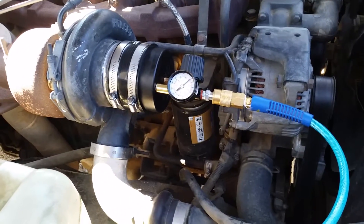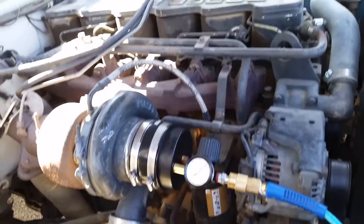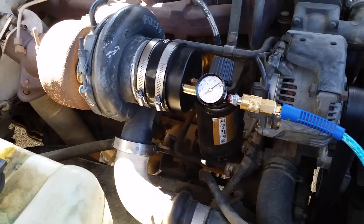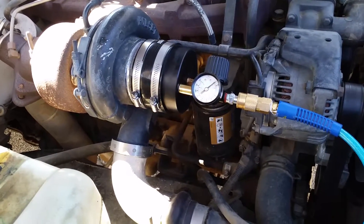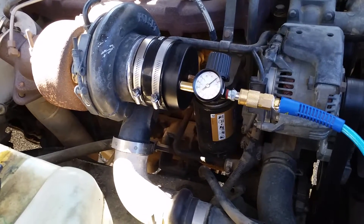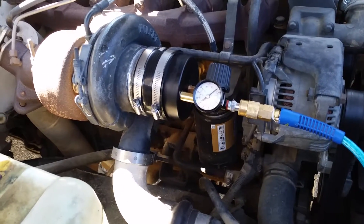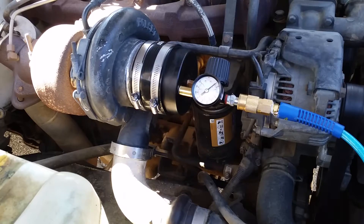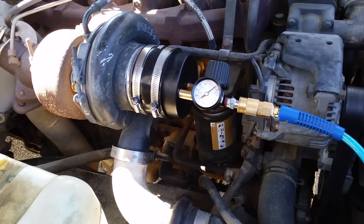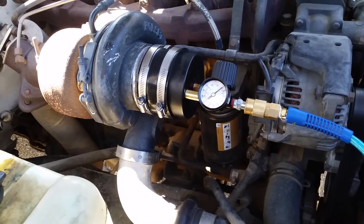Hey everybody, I've been watching YouTube — this Cummins diesel overheats, not significantly but enough. It passed the head gasket test. The turbo generates an awful lot of pressure; I don't know how high they're supposed to go, but it's something like 15, 20, 25 psi of boost pressure. I watched a lot of YouTube videos and this is the setup everybody recommends.